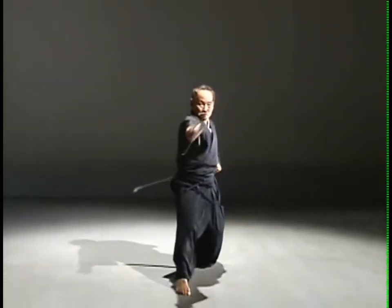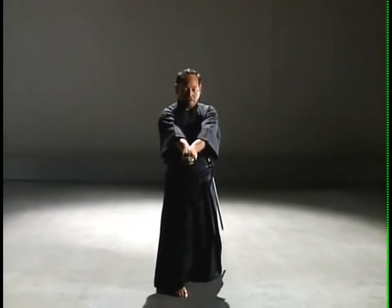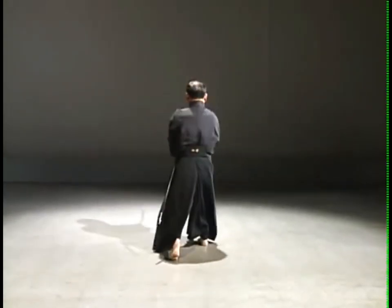First, cleave the right-hand side of the front opponent's face and deliver a double-handed thrust to his solar plexus. Turn back to face the rear opponent and deliver a downstroke.